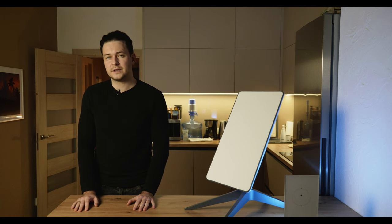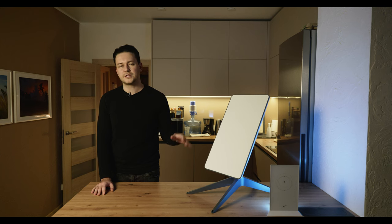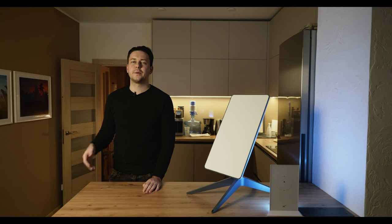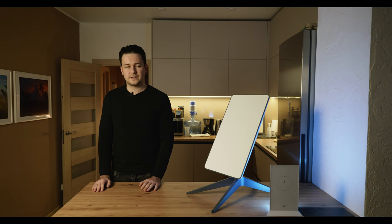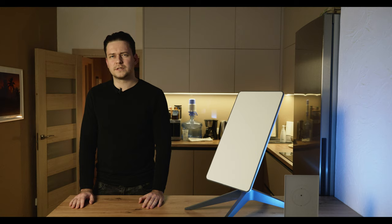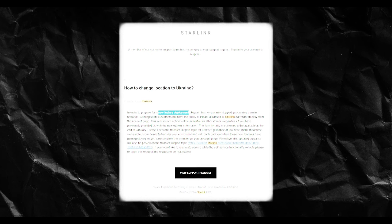If ordered in Poland and then transported to Ukraine, it is necessary to change the registration, owner, bank details, and most importantly the location. They are apparently implementing a new feature so you can do this in your personal account, but at the moment it is still not available.